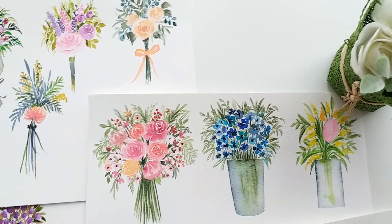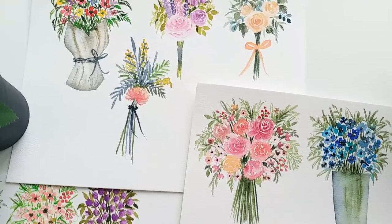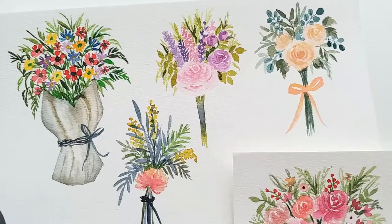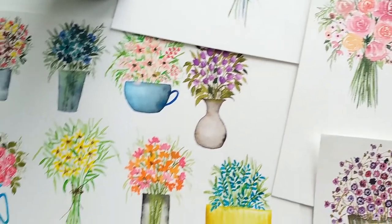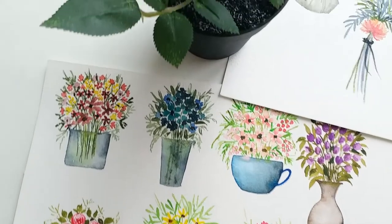Other than the usual step-by-step instructions and guiding you with color combinations and composition tips, my main agenda of today's class is to pass on the joy and happiness of creating something small, cute and adorable. They say life is about finding happiness in every little thing you do. So I say, let's paint some little bouquets.